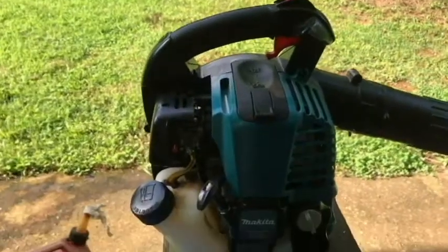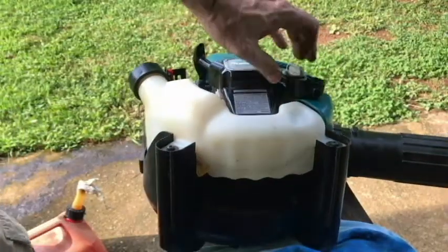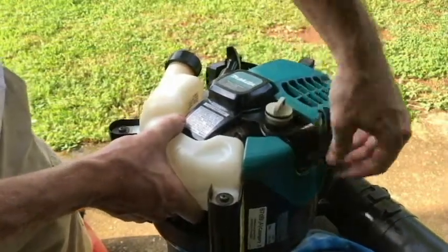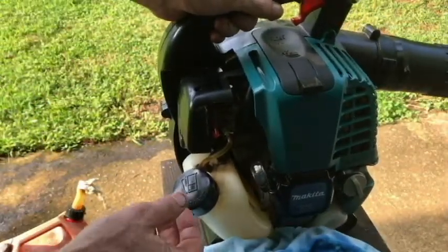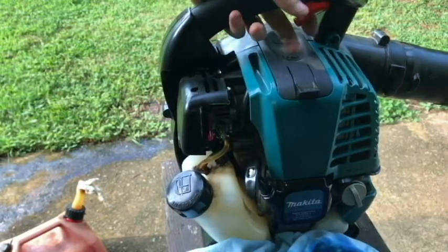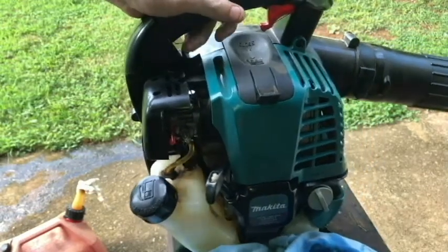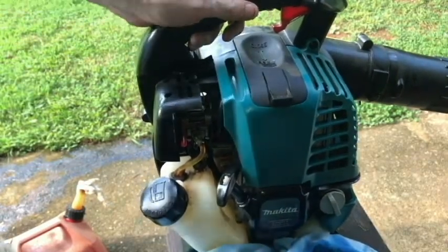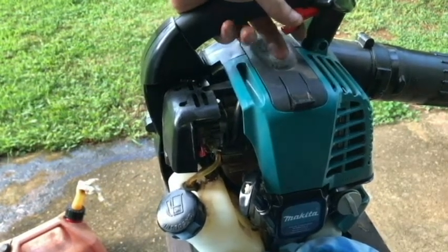So I'm going to go with that and start it up real quick — it'll be ready to blow. One thing I forgot to do is to put this rubber cover back in place. We'll do that real quick and see if it'll start up with the new oil. Let's try to do it without priming. That'll be it — changing the oil in the Makita BHX2500CA. Real easy to do. Thanks for watching, until next time, have a great day, take care, bye.